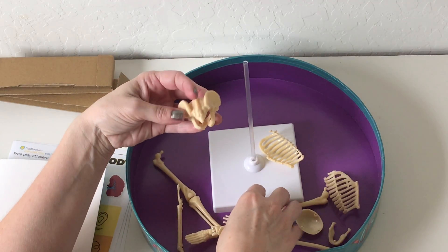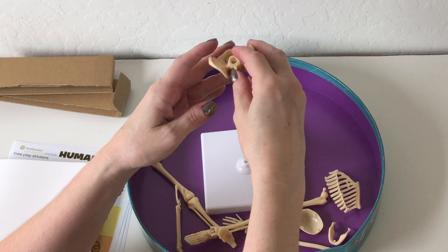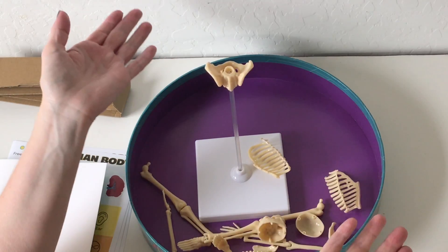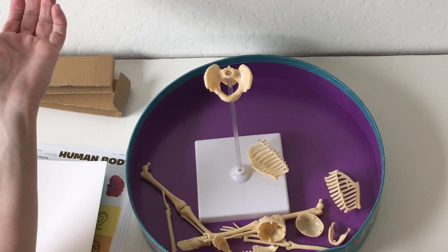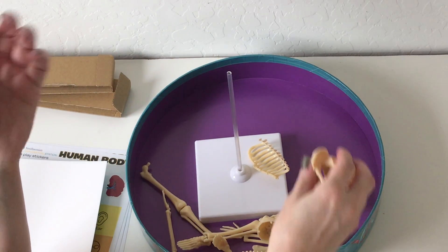It goes up through the pelvis — they show it going through the pelvis, which seems brutal, but hey, yeah, it goes through the pelvis like that, and that's how your skeleton will hang. Pretty cool little kit for $13.99 at Costco.